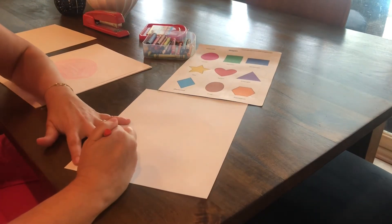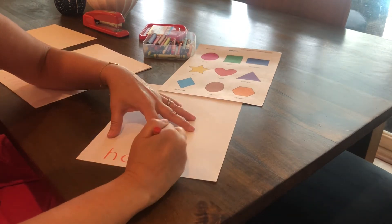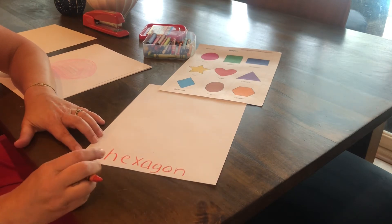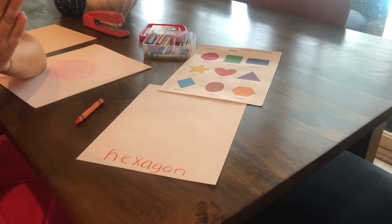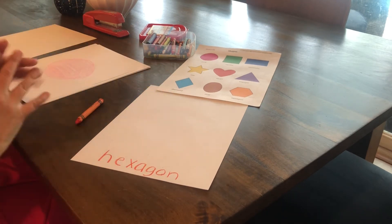Let's write the word hexagon — it's H-E-X-A-G-O-N. If we were going to do hexagon in syllables it would be hex-a-gon, so there are three different beats or sounds in that word. Our shapes are: oval, diamond, triangle, heart, star, rectangle, square, and circle.